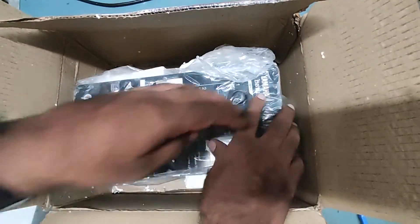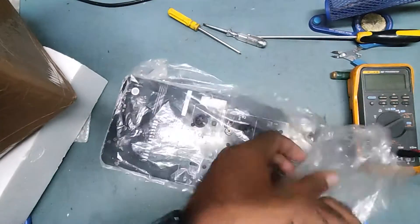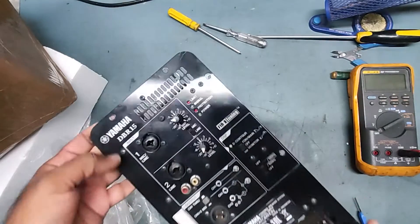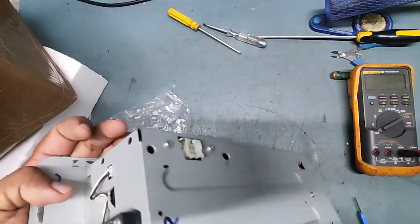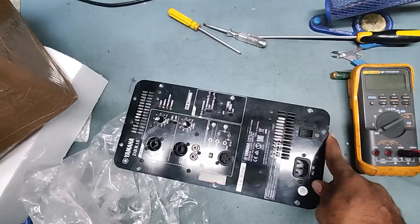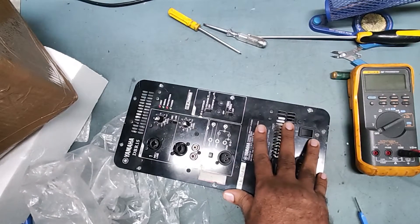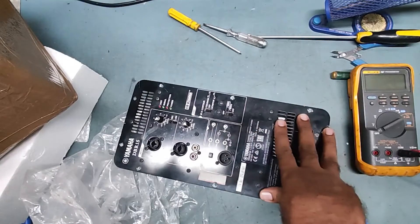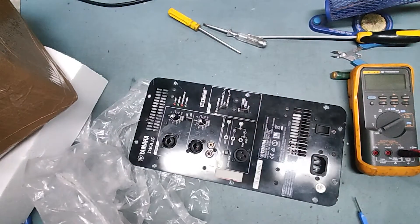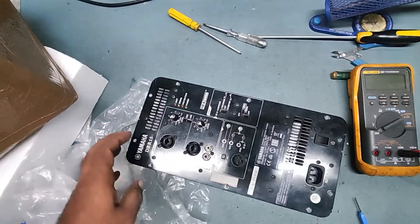Very nice packing. This is the Emma DBR 15 — Emma DBR 15 active speaker module. This is the DBR 15 active speaker, a 1000 watt 15 inch powered speaker. This is one of the best branded powered speaker modules. It is a two-way power speaker with a Class D amplifier.